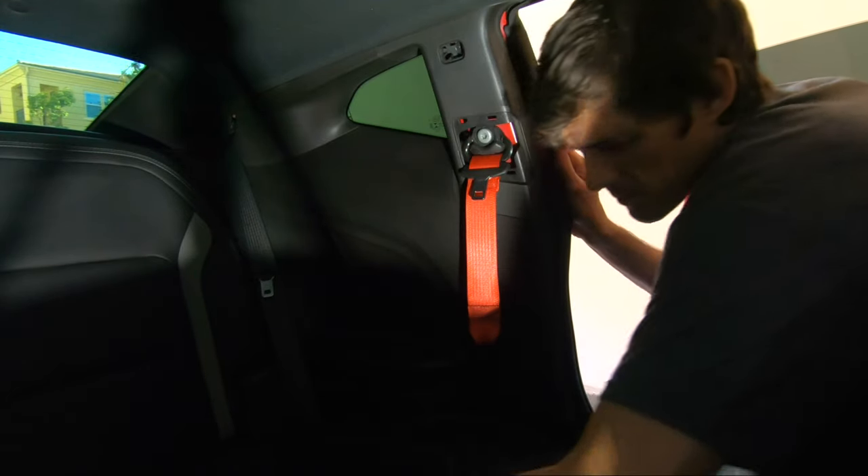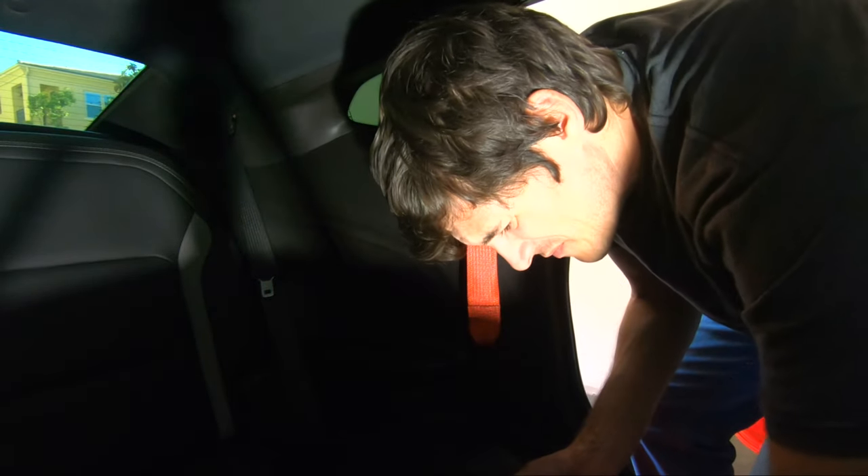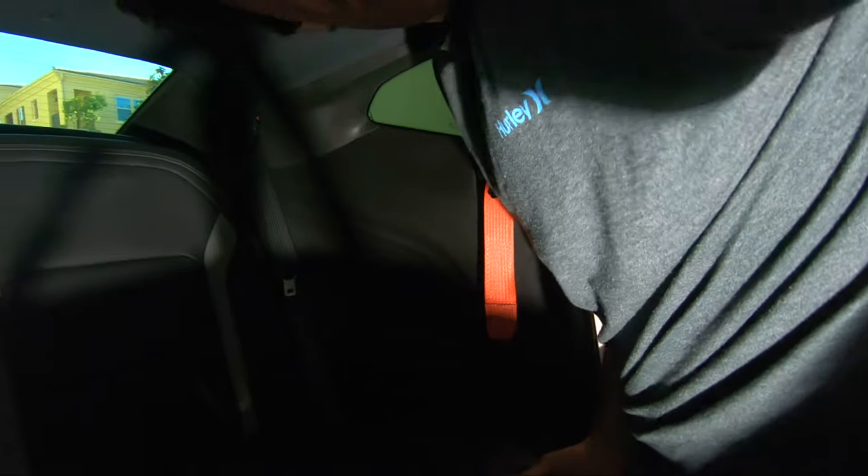I'm going to go ahead and remove the rear seats, which is actually really easy — you just pull up. Let's see if we can get a look at where the pull point is. There it is. I'm going to do this with the other side as well. Let's see if I can just pull the seat up and do it right here. Oh there it goes — seat's out.